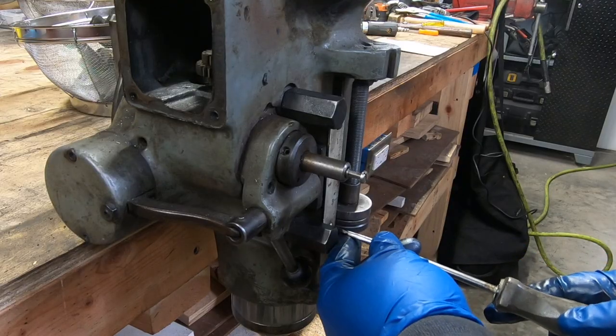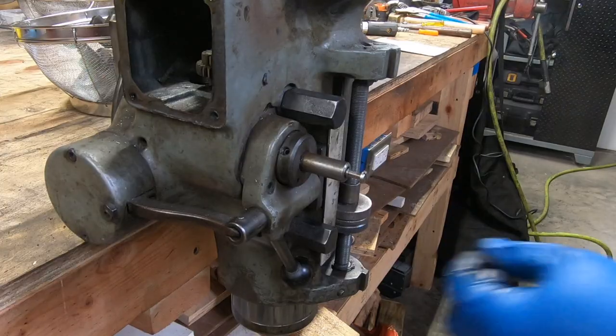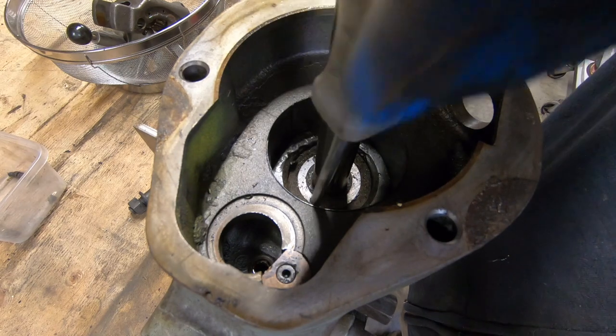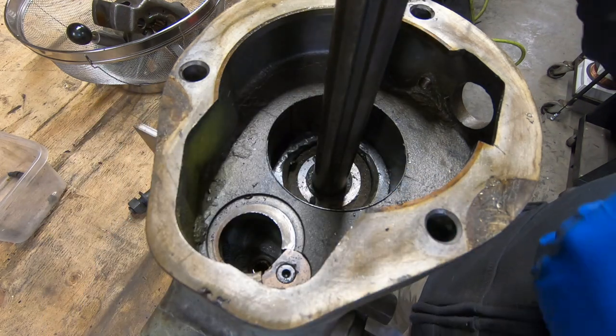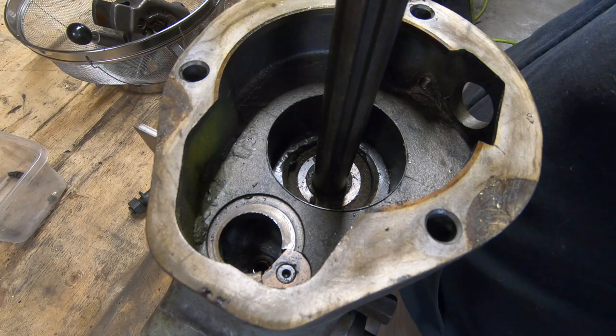I'm going to replace the micrometer scale but I'm going to take it out now so I don't lose the screws. There are two screws on the top of the quill itself that hold in the quill skirt. I'm going to go ahead and take those out now. One of those screws also holds in that felt washer you can see there.